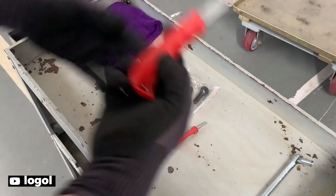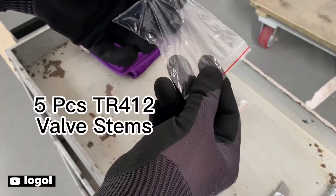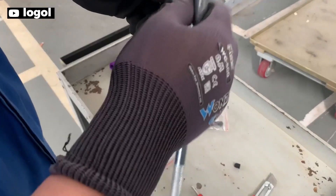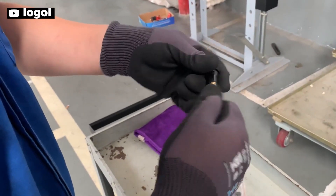The Logol tire valve stem set is definitely worth considering if you're searching for a top-quality tire valve stem set. The valve stem puller makes installation or removal of snap-in type tubeless tire valve stems easy without worrying about scratching wheels or damaging valve stems. The premium rubber snap-in valve stems are constructed of brass and ozone-resistant EPDM rubber, ensuring durability and reliability. These valve stems are compatible with any wheel using a standard .453 inch tire, for various vehicles such as passenger cars, motorcycles, ATVs, off-road vehicles, and trucks.